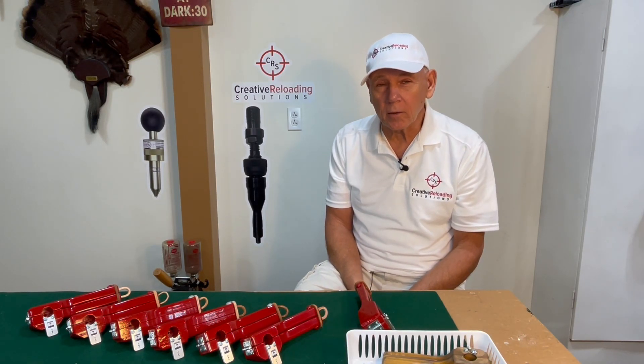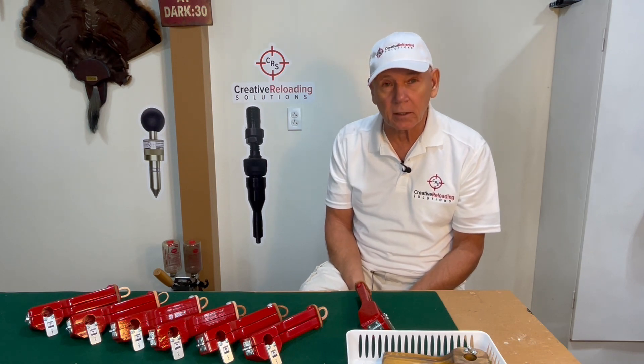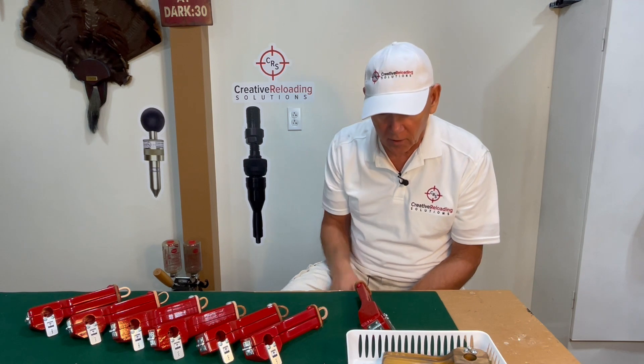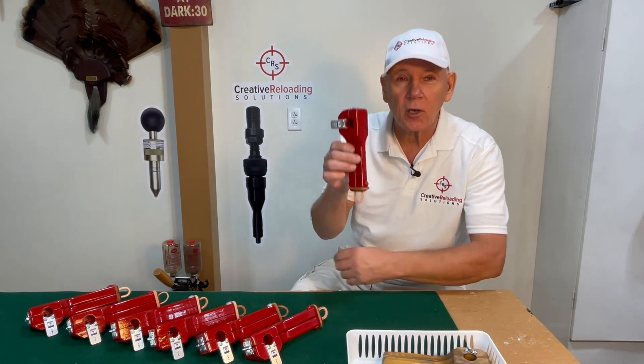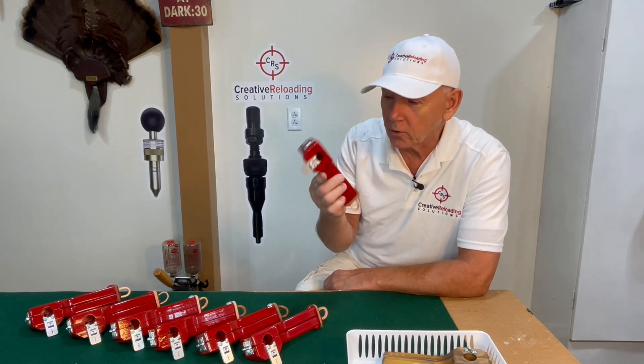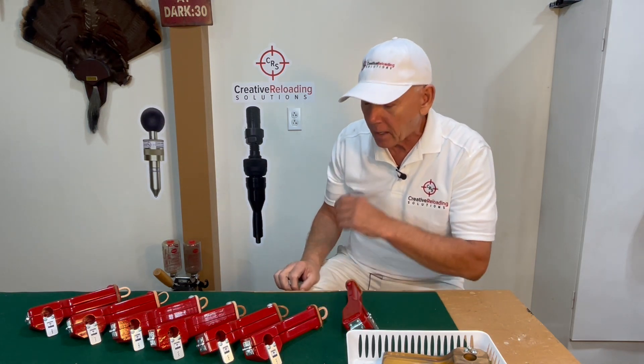Hey guys, it's Rudy with Creative Reloading Solutions. This is kind of a cool video for me because I get to introduce a new product that I've been working on all summer long. This is the ultimate shot shell dismantler. But before we get into it, I want to tell you a story how this all came about.